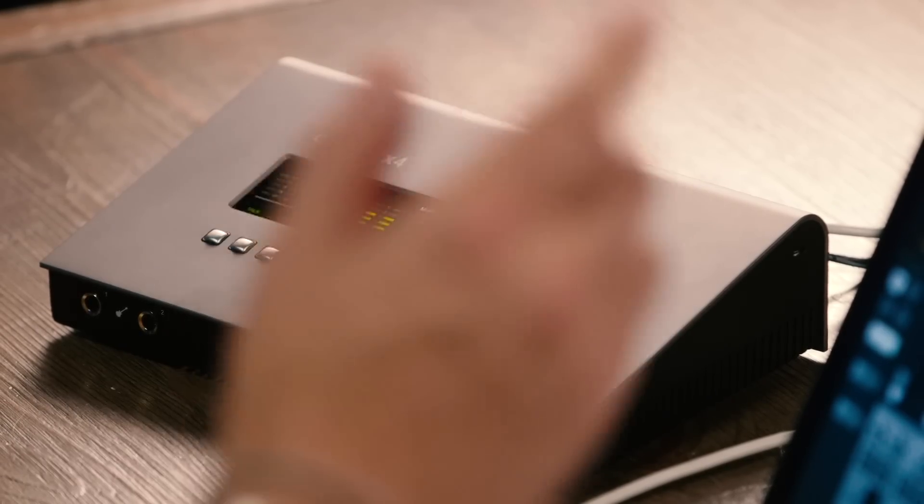It's a great solution for any size studio. I'm really excited about this interface — it brings together everything most of us need for our studios. It's a great solution. Be sure to check it out. Thanks for joining me for Sweetwater Soundcheck. I'm Mitch Gallagher.